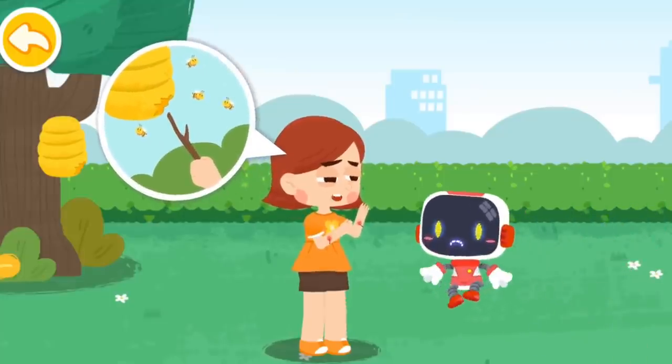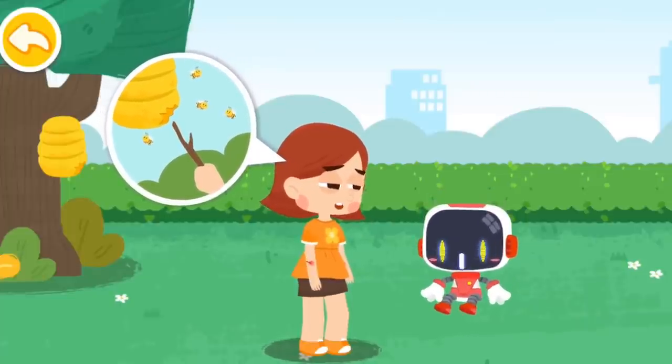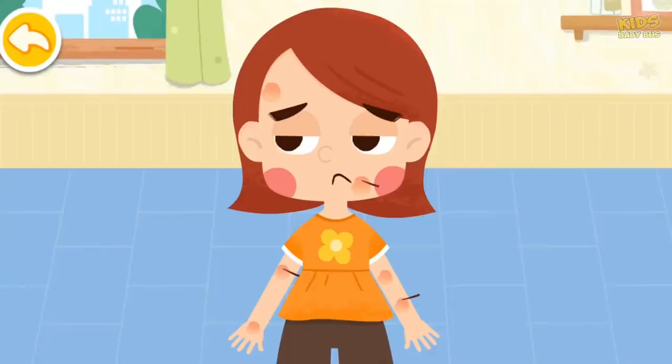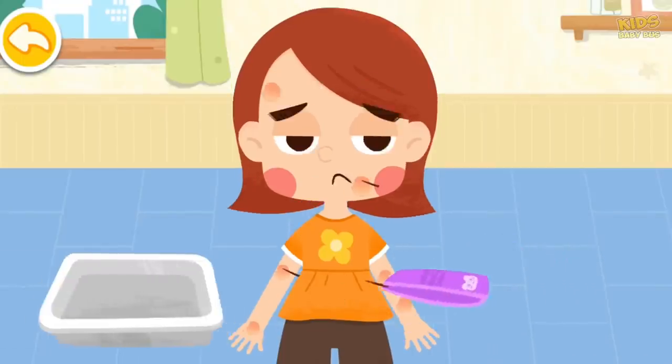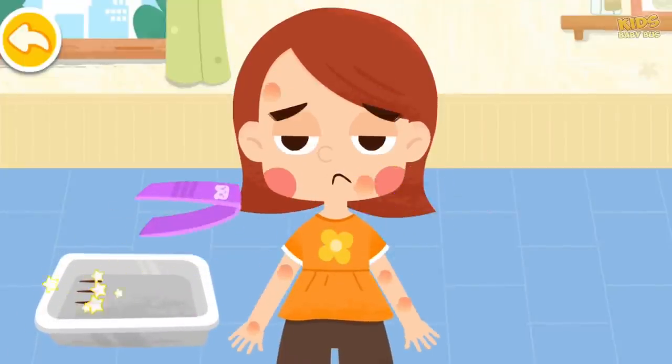I poked the beehive with a branch and the bees are all out to sting me. Bees will attack intruders to protect themselves — don't mess around with them. If you suffer from a bee sting, remove the bee sting with tweezers first. Remember not to squeeze the bee sting.